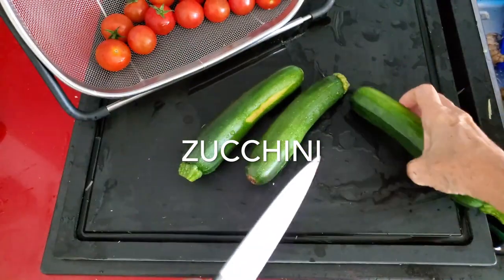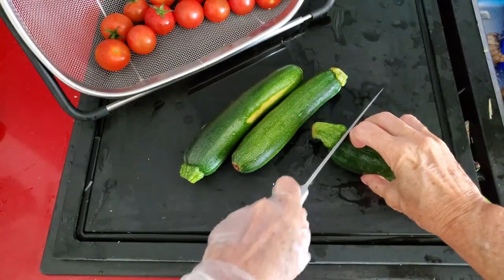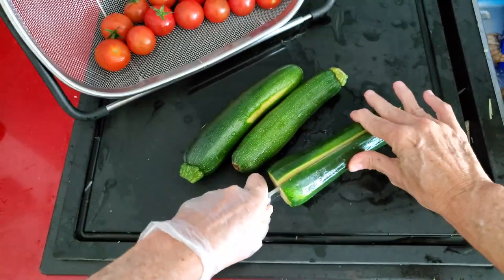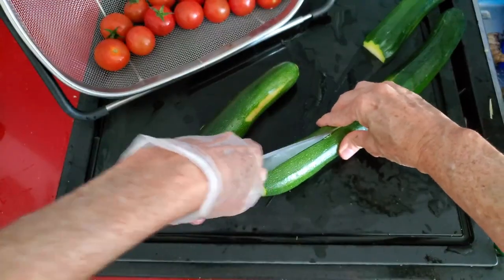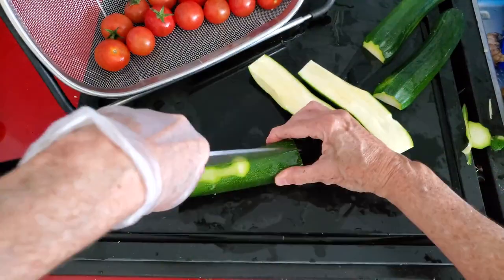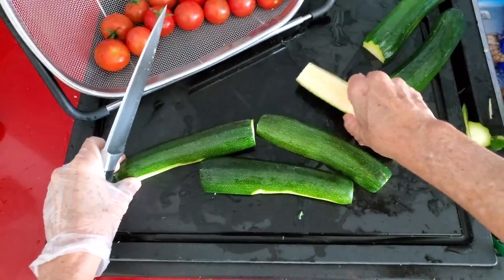This is Chef Pachi and today we have two amazing soups with roasted zucchini and roasted cherry tomatoes. The first thing we're going to do is wash and slice our zucchini. We have three zucchini today and we are going to slice them and place them in a roasting pan.